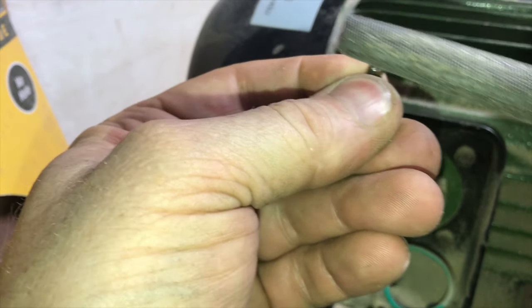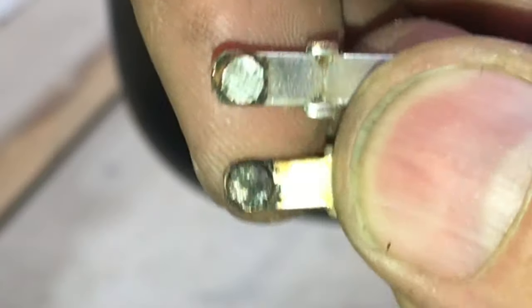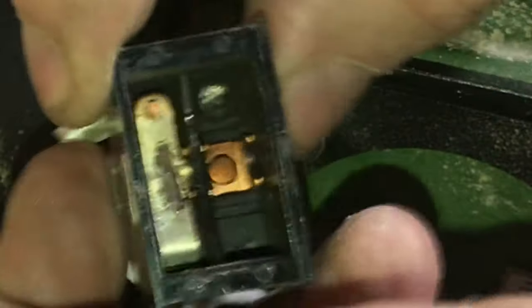We need to clean up these contacts so they're clean and smooth again. This file does a really good job of cleaning it up. Look at the difference between the one that's cleaned and the one that isn't. These contacts are easy to clean.